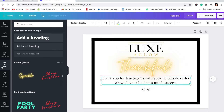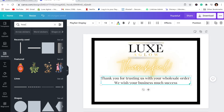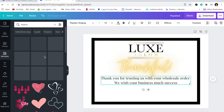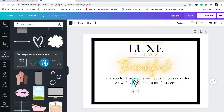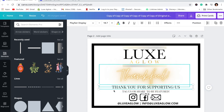I want to put a little heart at the end, so I'm going to go up to Elements and search hearts. Since it's Valentine's Day there are so many heart variations, but I'm going to go to my recents and use one I've used before — it just looks like it's drawn. Then we're going to need to add our bottom section: 'tag us to be featured,' and our social media and contact information.